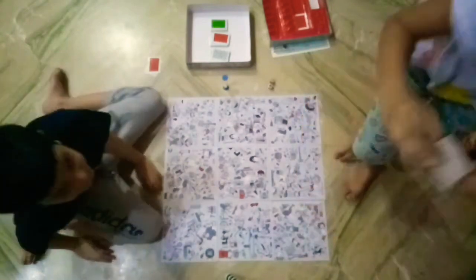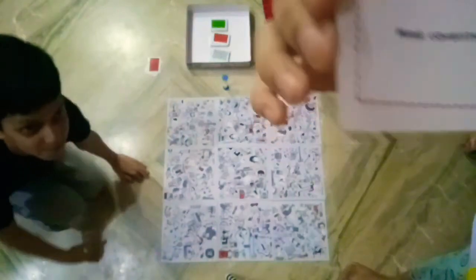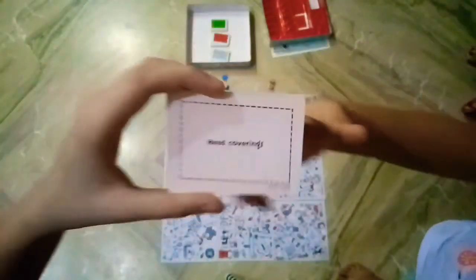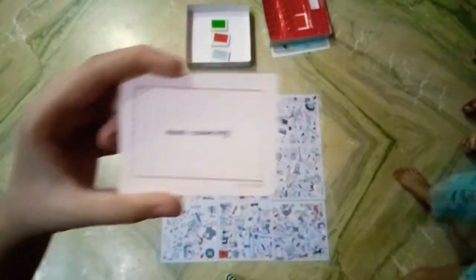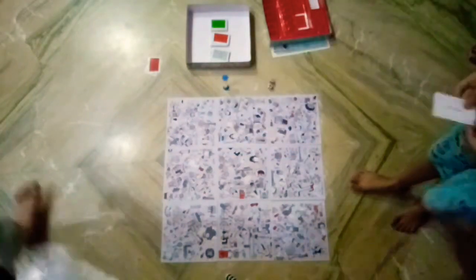Show them what you got. Head coverings - it's head coverings. She found it and taken it. I wanted it but I already got two.